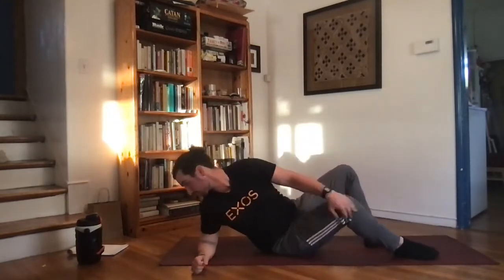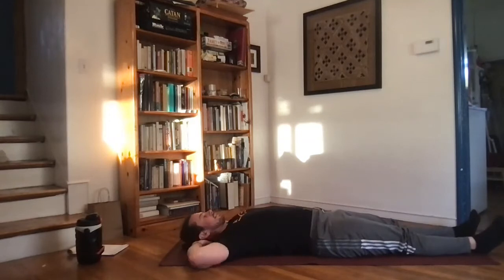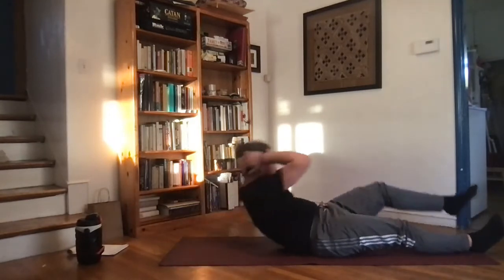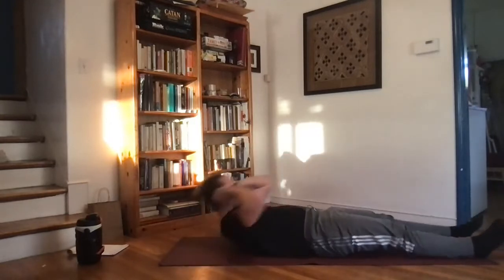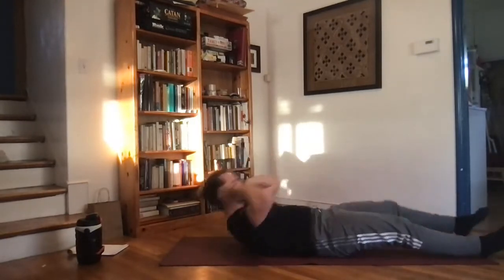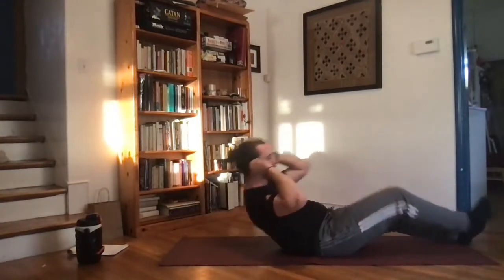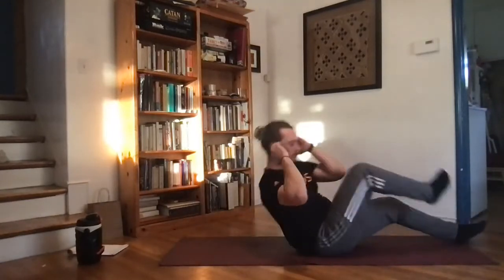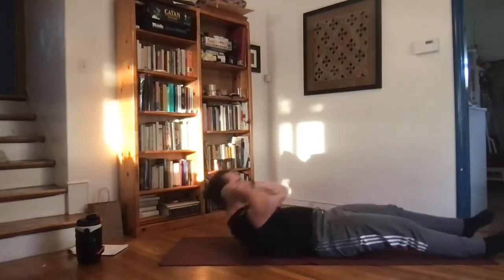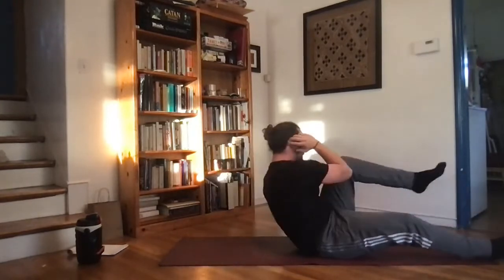Now going into a bicycle crunch. Lay flat on your back, hands behind the head, legs extended out. Crunch up, twisting as you bring one knee up and one elbow across your body — opposite elbow to knee. Nice even working pace, really controlling every second of this movement, up and down, full control the whole time.